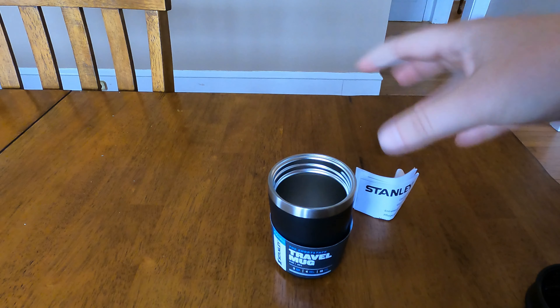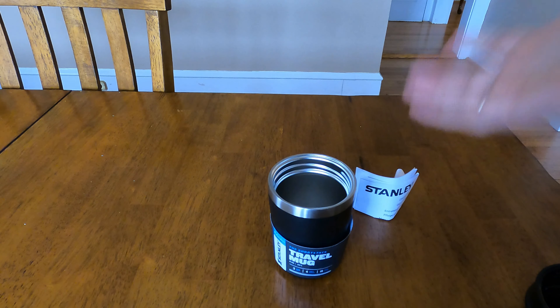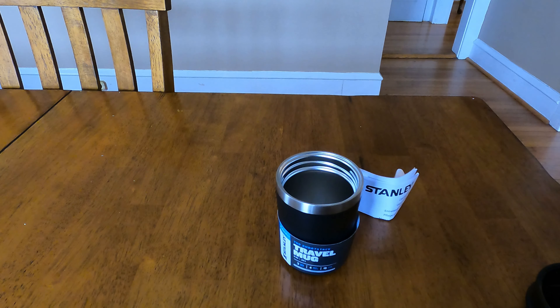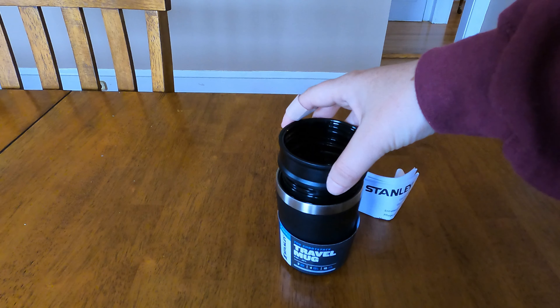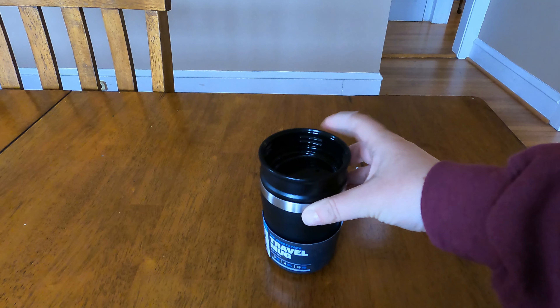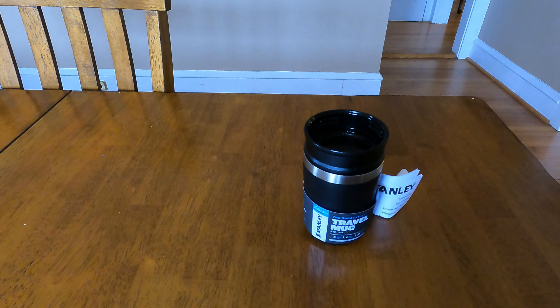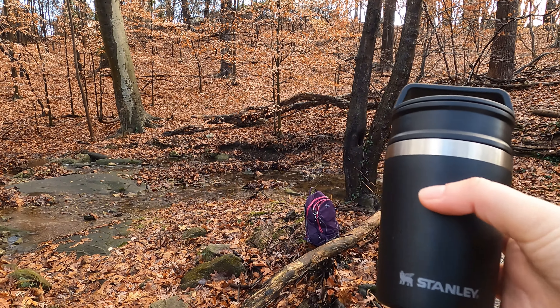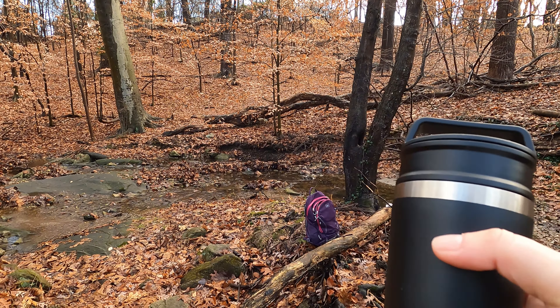Another cool feature is that it's compatible with one-cup coffee makers. If you're a Keurig user, this will actually fit underneath — you can put your mug in, fill the coffee, and be ready to go. A lot of the taller mugs won't fit under a Keurig to be filled, so that's very cool. We're really excited about this and going to do some winter hiking with it.